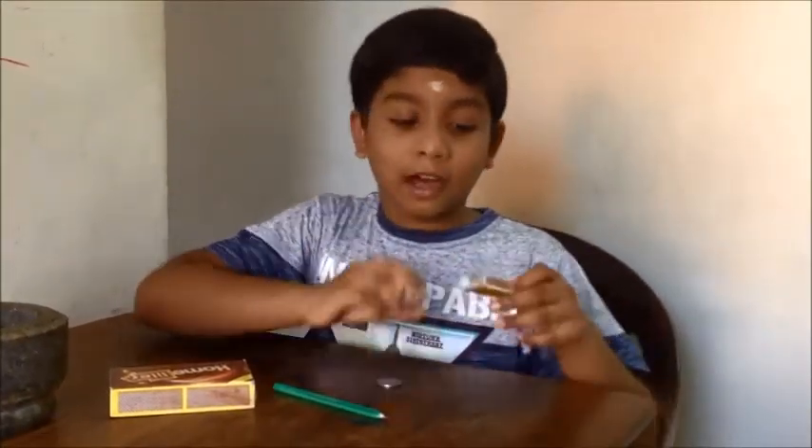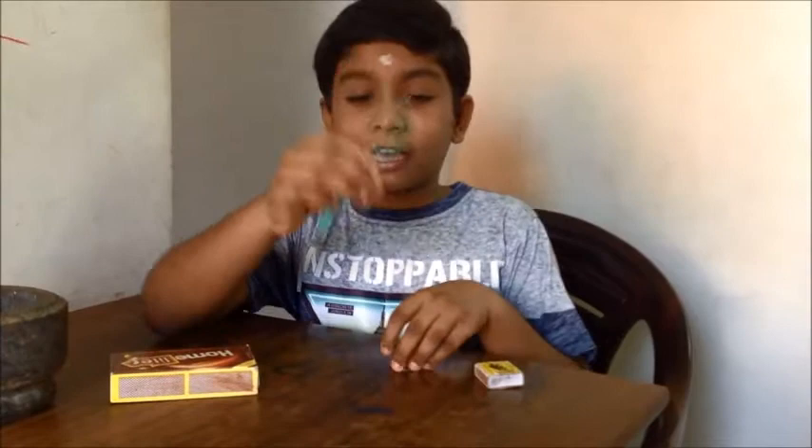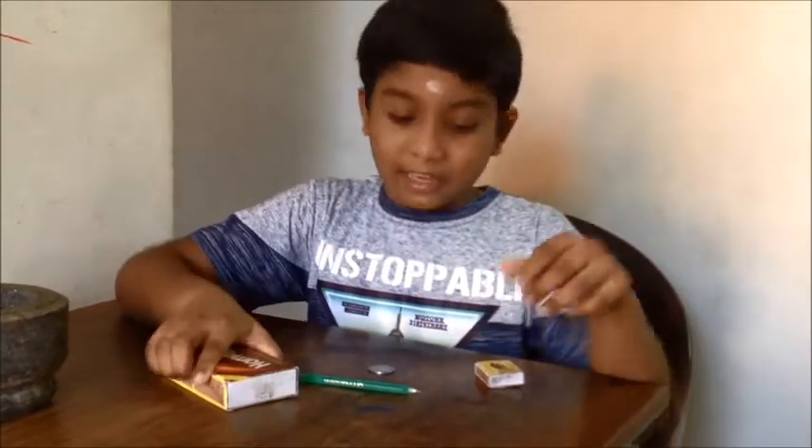Friends, our first experiment — balancing the bottle — is done. You also try this experiment at home and share your experiment experience in the comment box. Hope you liked this experiment. Now we will go to the second experiment. The second experiment is how to write on a matchstick when heating. The things needed for that are a matchbox and a sharp thing — I have taken a pen.